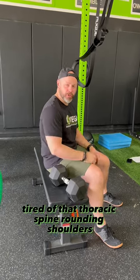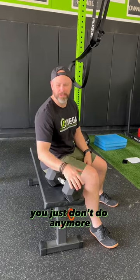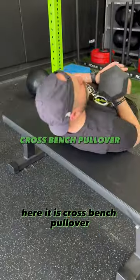Tired of that thoracic spine rounding, rounded shoulders? Want a good old move that you probably forgot about, that you just don't do anymore, that can help with this? Here it is: the cross bench pullover.